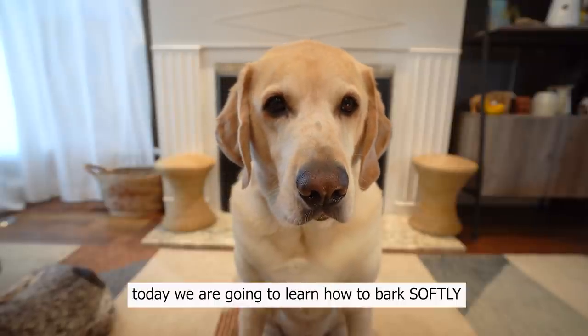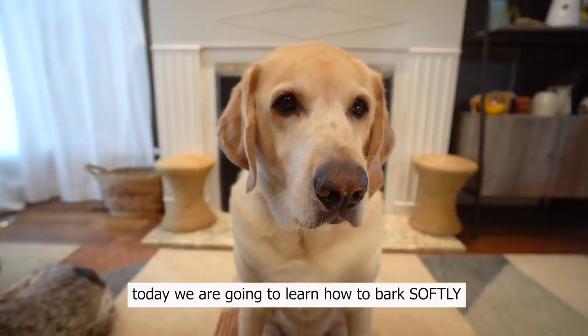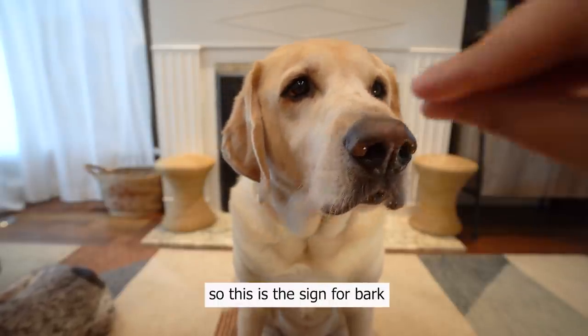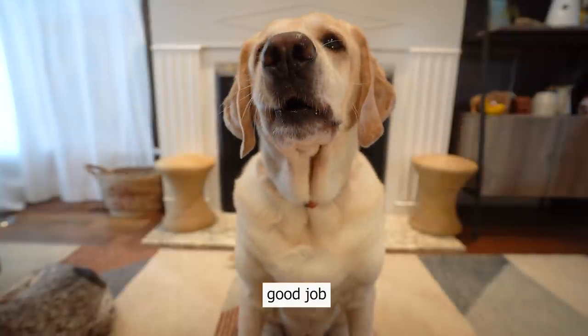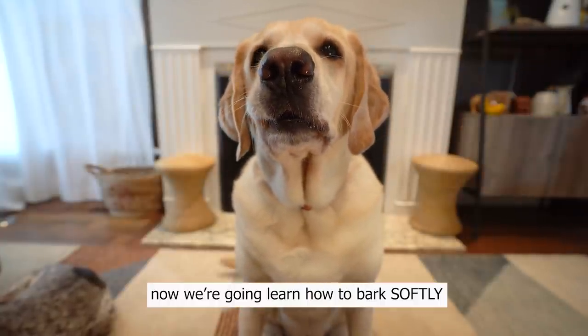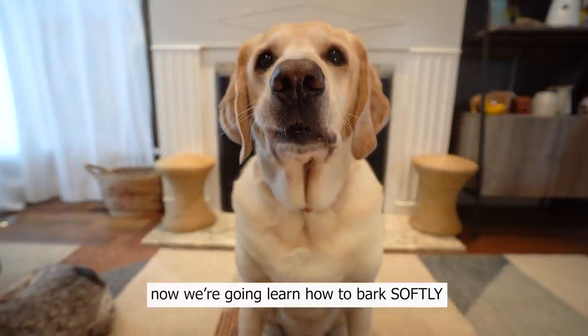Zazu, today we're gonna learn how to bark softly. So this is the sign for bark. Speak. Good job. Now we're gonna learn how to bark softly, okay?